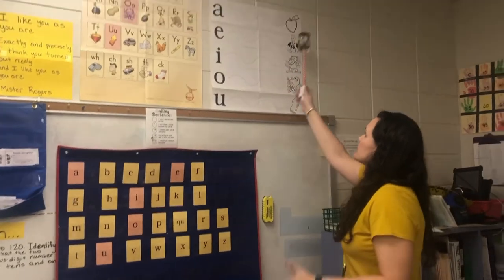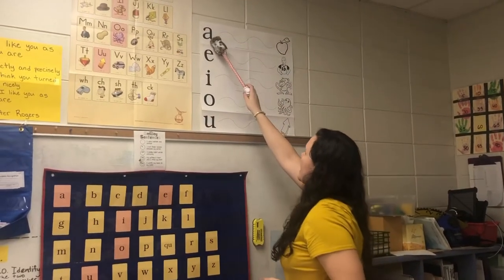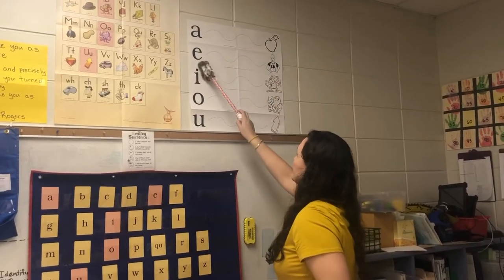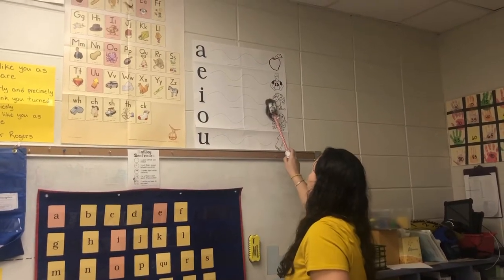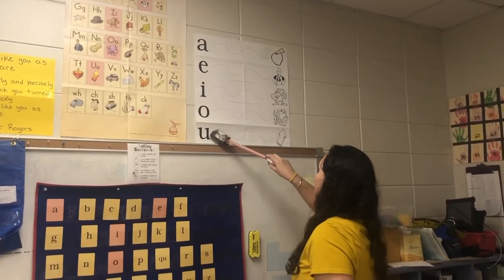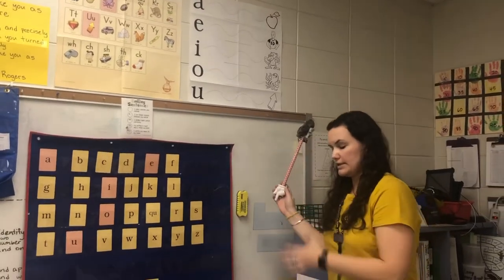On the card it's going to look like this — I'll be sending a paper: A, Apple; E, Ed; I, Itch; O, Octopus; U, Up. That's how it looks and what it sounds like.